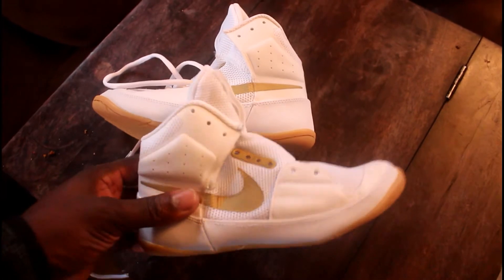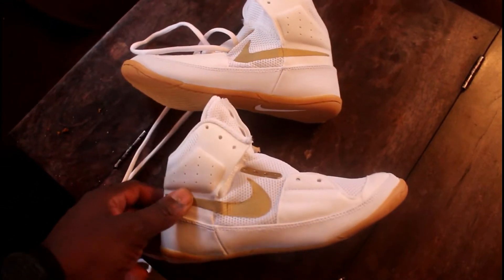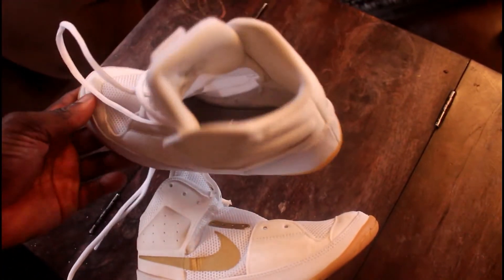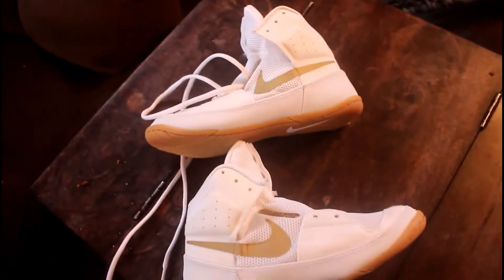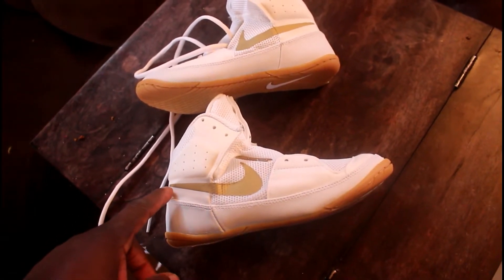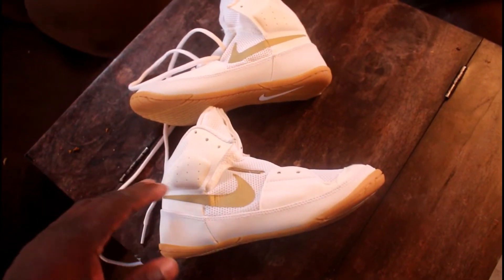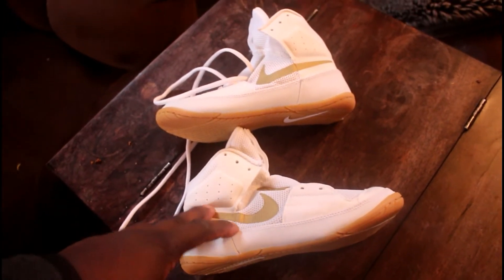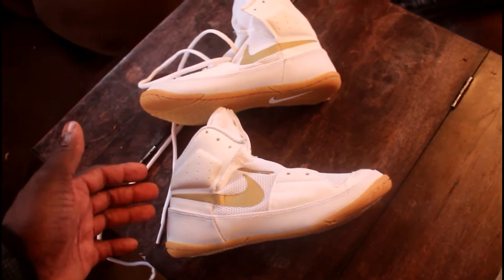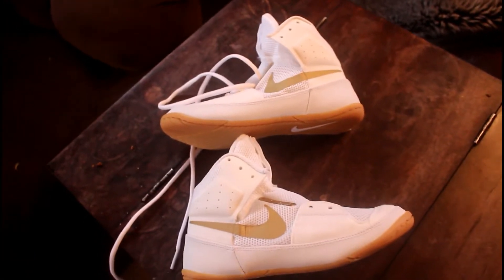Sometimes I stuff the inside of the shoe with newspaper so it doesn't bleed on the inside. I put acetone on all the shoe to get off any type of repellent or shoe-saving product, so I can get down to the bare material of the shoe.